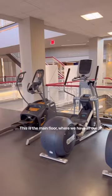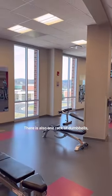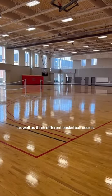This is the main floor, where we have all our machines with one squat rack and one bench. There is also one rack of dumbbells, as well as three different basketball courts.